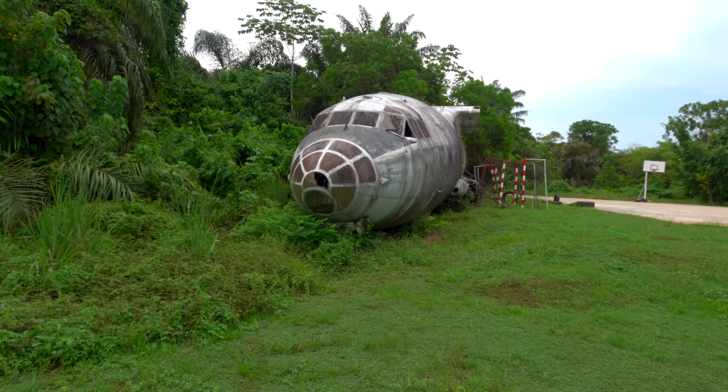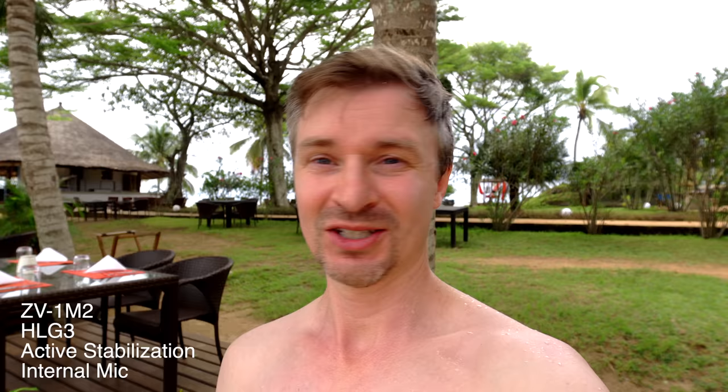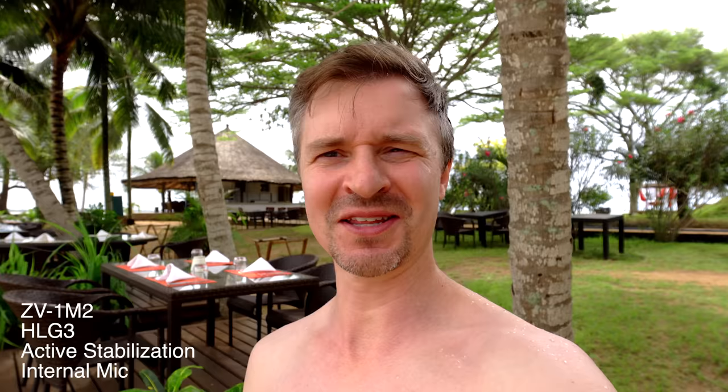I took this little ZV-1 II out here to test the microphone — it's got the little furry wind muff on top to cut out wind noise, and there is a little breeze going, which is great because it is over 40 degrees when you factor in humidity here in West Africa. I love having this small, lightweight little camera — it's just so great to whip out. Inconspicuous — I don't have my big giant full-frame camera making everybody uncomfortable. Nice little point-and-shoot. I'm also using the internal NDs because it's about 11 o'clock and it's a bright beach day.